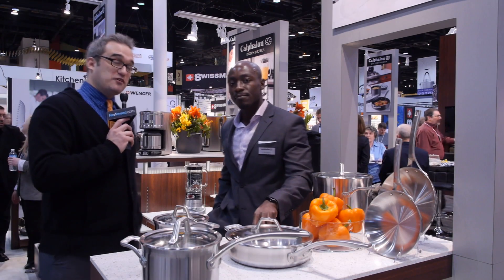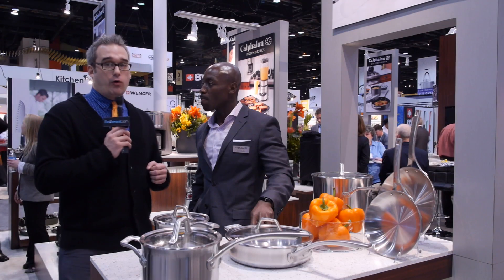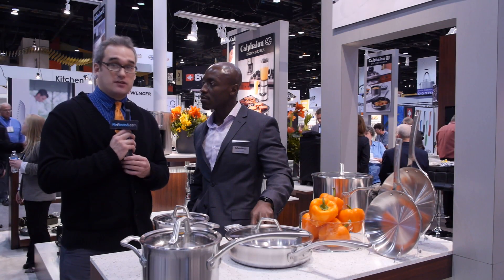Fantastic. All right. Thank you, Carl. Thank you. So if you'd like to hear more about induction cooking and induction cookware, or just want to learn more about ovens and stovetops, make sure you head over to reviewed.com.